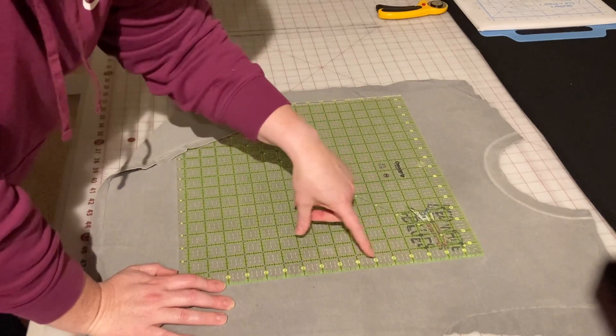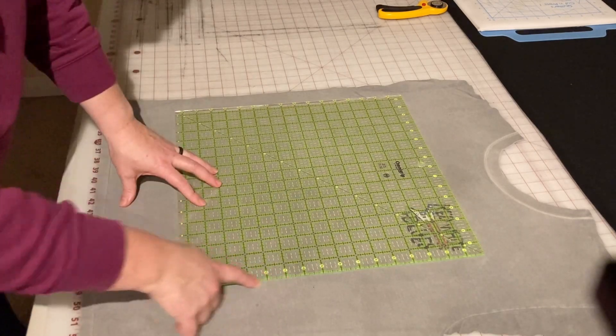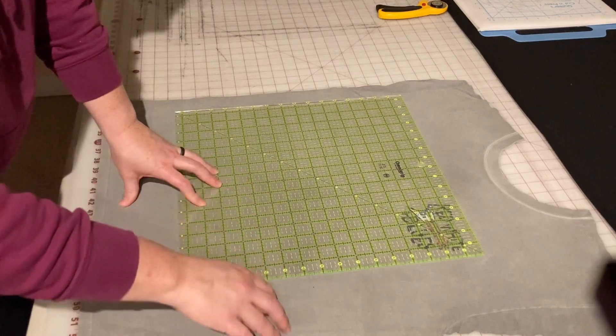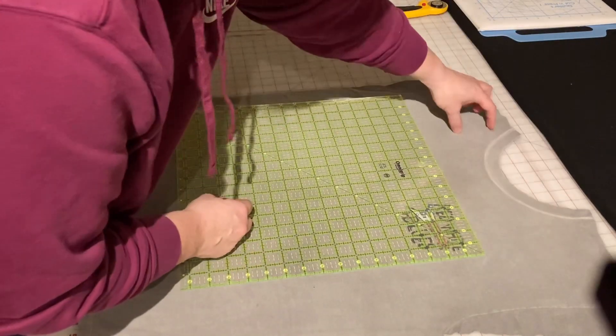So 7 below — I'm counting down to 11 inches — but I'm actually going to cut a lot further than that. That's just where I'm going to cut horizontally. Then I'll take this horizontal piece, spin it, and attach it up here.